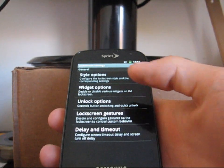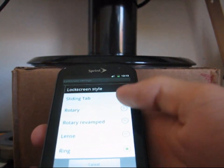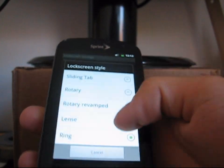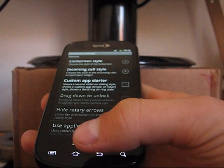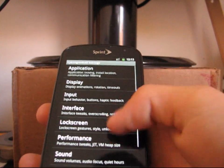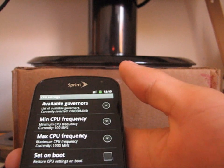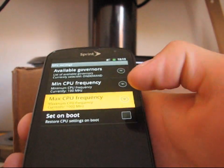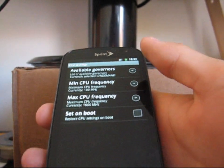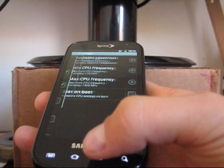You've got lock screen options, style options, and lock screen style. You have ring, lens, rotary, and rotary revamped — be sure to try all of those out. You also have performance tweaks where you can mess with CPU clock settings, but you can't overclock with the kernel that comes with it right now. So I wouldn't mess with those settings at all.